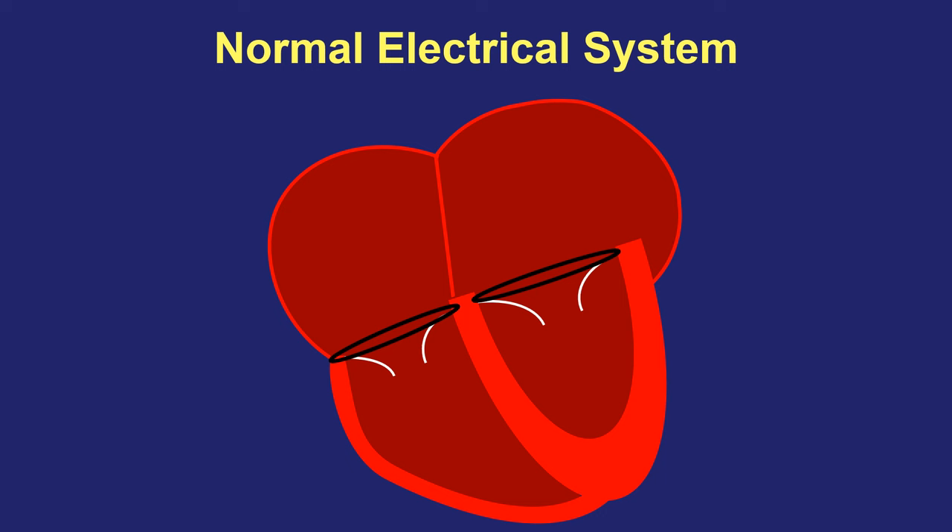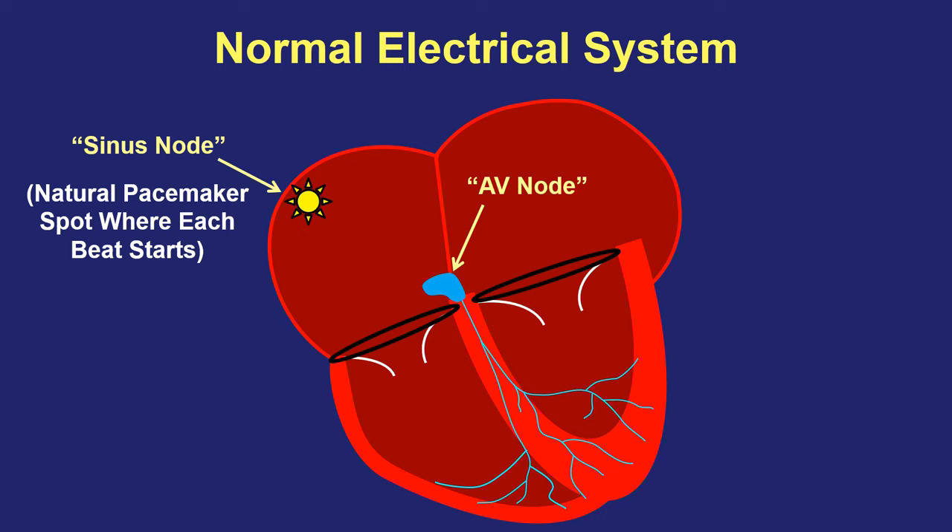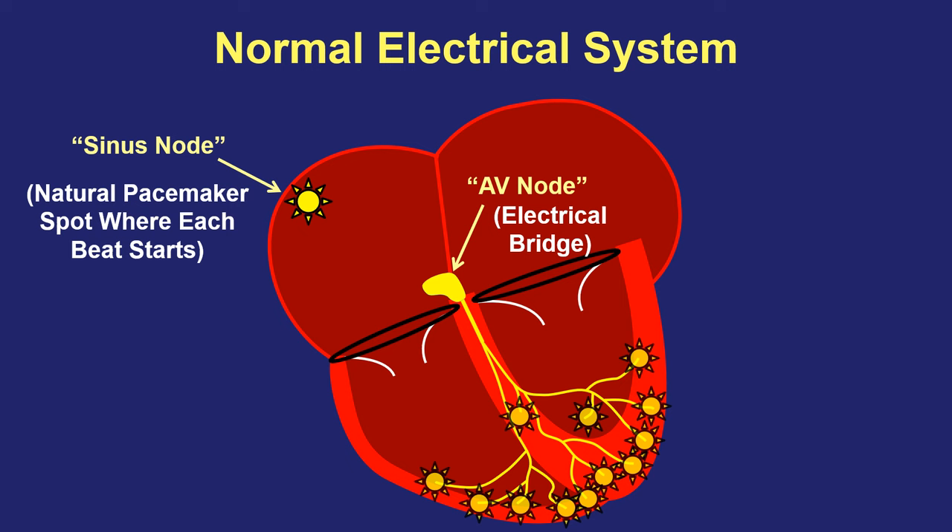Normally each heartbeat starts in the top right part of the heart at a spot called the sinus node. This is the heart's natural pacemaker that electrically fires over and over to start each heartbeat. Electrical signals then sweep across the top half of the heart which squeezes first. In order for a signal to get from the top to the bottom part of the heart, it must cross over a special electrical bridge called the AV node. This bridge creates a slight delay but then allows each signal to travel down a fast electrical tree which makes the bottom pumping chambers beat in a coordinated way. It's the bottom chambers that do the main pumping and create the pulse that sends blood throughout the body.